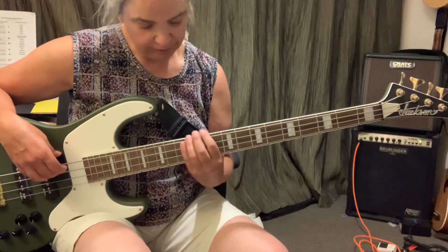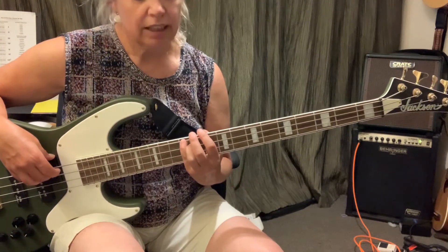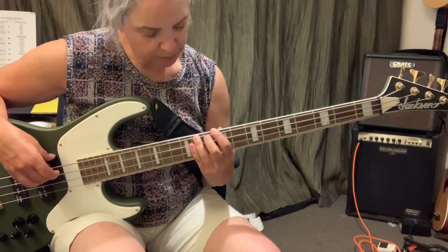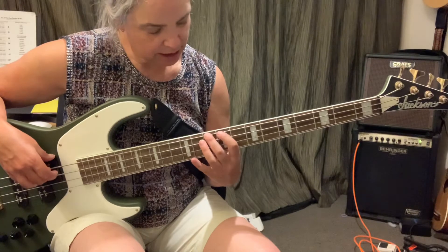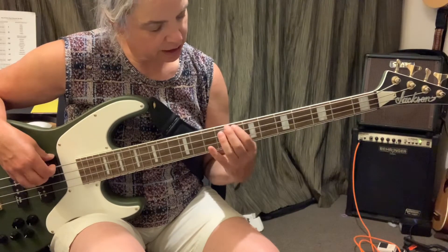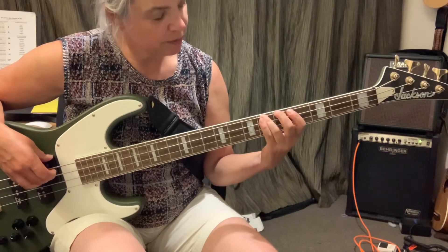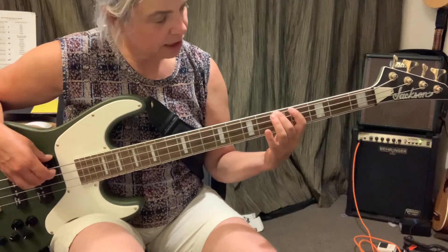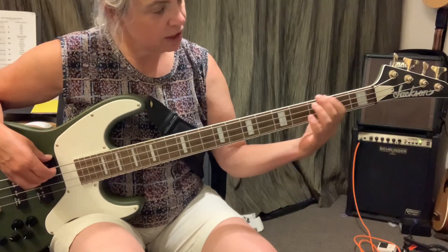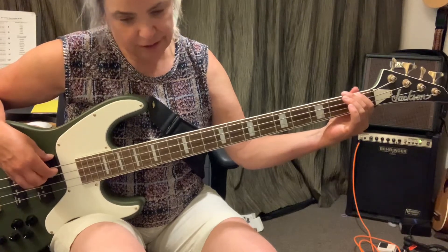Descending, saying sharps. E, D sharp, D, C sharp, C, B sharp, A, G sharp, G, E sharp, F, E.